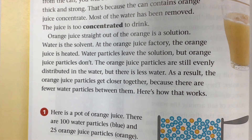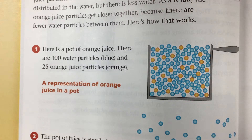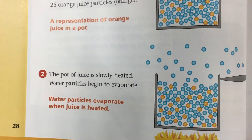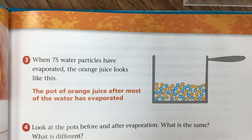As a result, the orange juice particles get closer together because there are fewer water particles between them. Here's how it works: here is a pot of orange juice. There are 100 water particles (blue) and 25 orange juice particles (orange) — a representation of an orange juice pot.